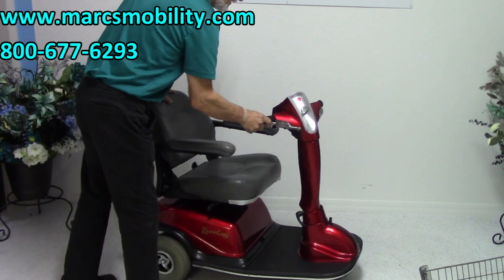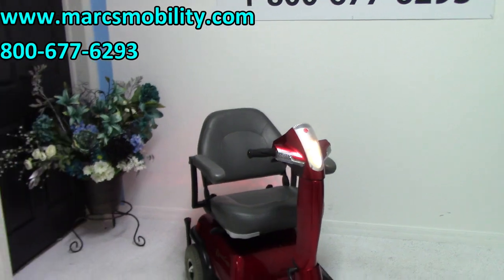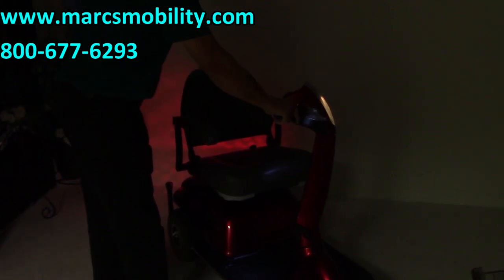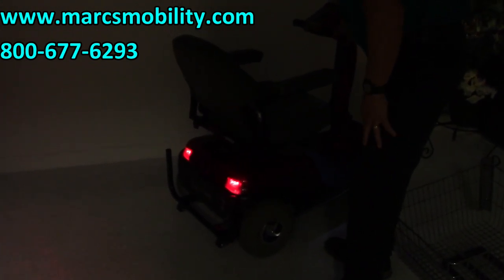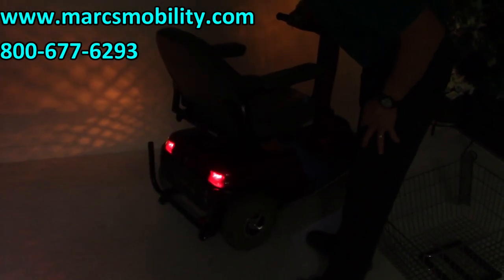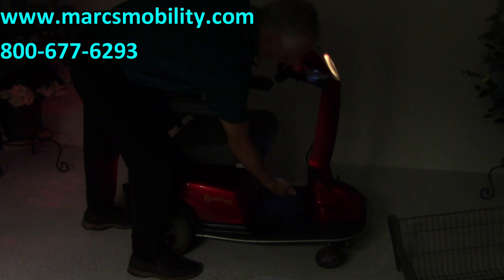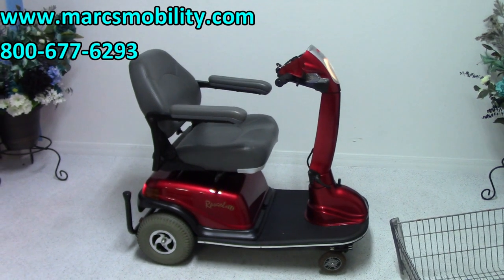This scooter also has headlights. You can see the headlight in the front and the tail lights in the back. It also has flashers for both sides. There's also a light under here for the floorboard — you can't see it easily, but there's a light that illuminates the floorboard, so if you're using it at night time in your home there's also a light for the switchboard.